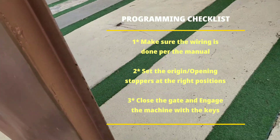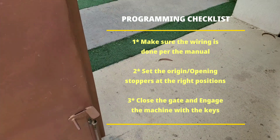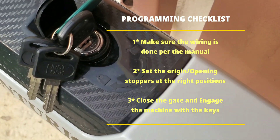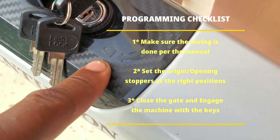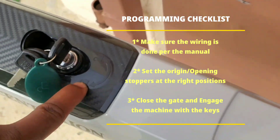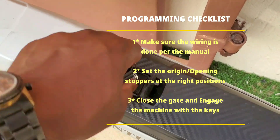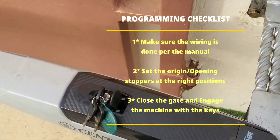To proceed with the programming, make sure you close your gate. After you close your gate, make sure you engage the machine. On the black plastic you should see a locking position. To program the gate, you have to engage the machine by turning the key to the locking position, and do the same to the other lift too — that's in case you have a double lift gate. We've now engaged the machine. Then proceed to the control board.